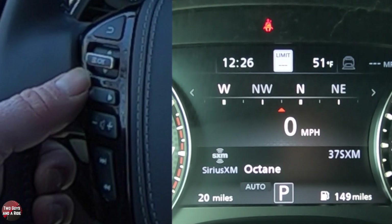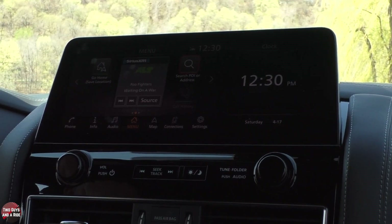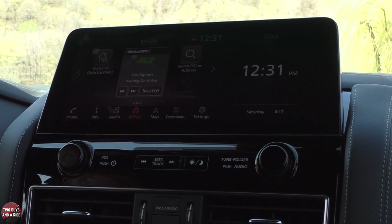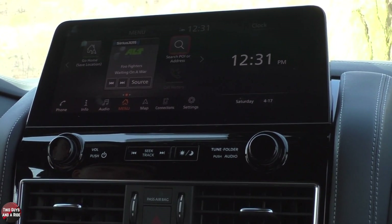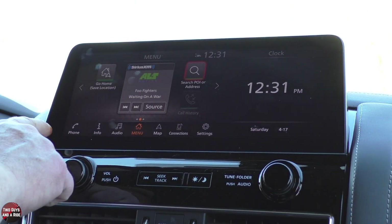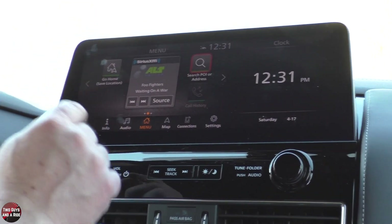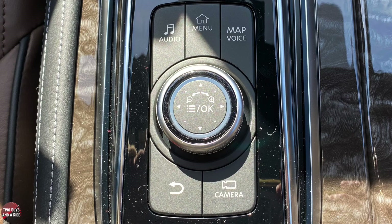That's all the information that's in the driver's information screen. Next, we're going to move over to the infotainment screen. On the infotainment screen, it is a 12.3-inch screen. It has wireless Apple CarPlay, wireless Android Auto, AM and FM radio, HD radio, Sirius XM, Bluetooth, and a 4G Wi-Fi LTE hotspot. The sound system itself is a 13-speaker Bose audio system and sounds terrific. You can control it through the touch screen. Down in the center console behind the shifter, you also have the command controller with shortcuts around it.